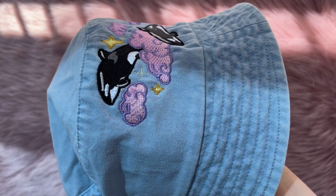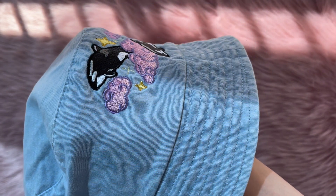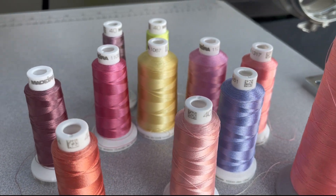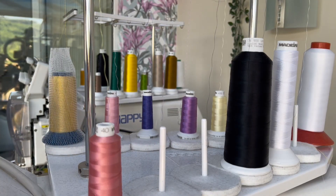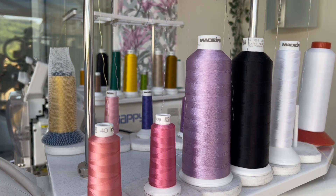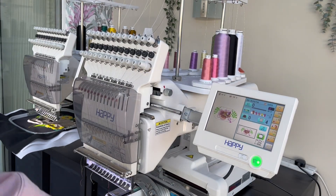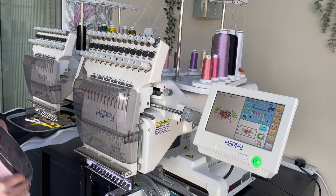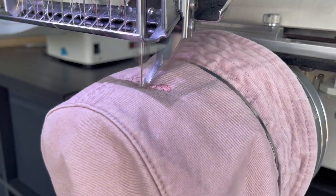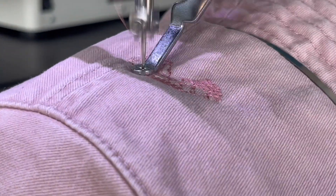The design came out really cute — I was so happy with it, and I got the bug for embroidering on bucket hats, so I decided to embroider on the other two straight away. I swapped the Orca colors on my embroidery machine and embroidered two different designs on the remaining hats, starting with the pink one. I'll show you how the stabilizer looks inside the bucket hat as I insert it onto the machine. Not long after the design started stitching, the machine ran out of bobbin thread, so I had to remove the hat and replace the bobbin.